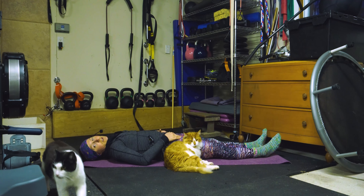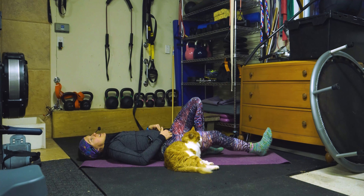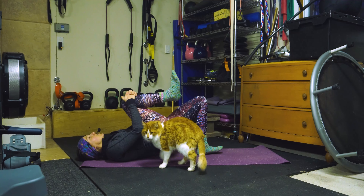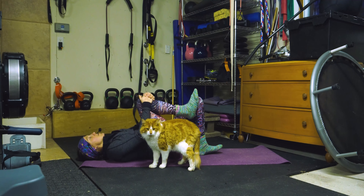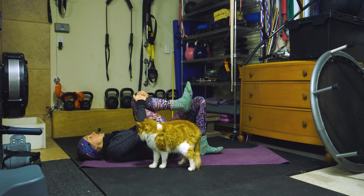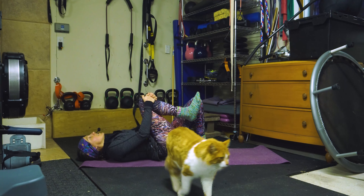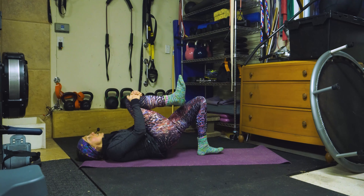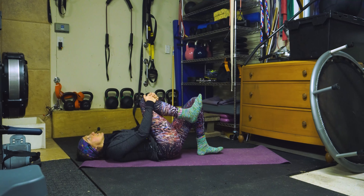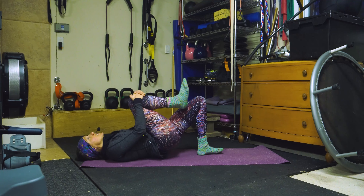We're going to stretch the front with the glute bridge on one leg. So bring that left foot towards your glute and you're going to hug your right knee, in order to dig your left heel to the ground and do the glute bridge — one through ten. You can go up to fifteen if you want — eleven, twelve, thirteen, fourteen, and fifteen. Awesome.